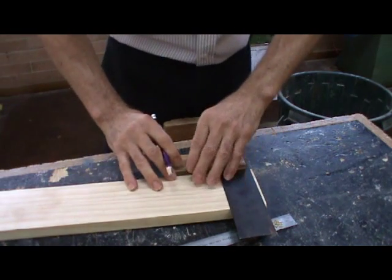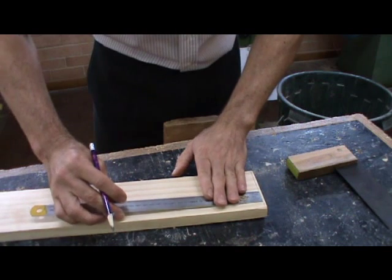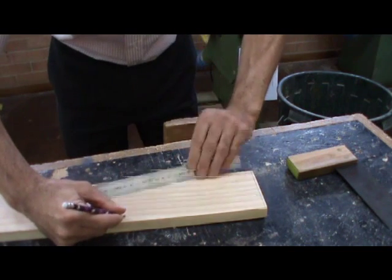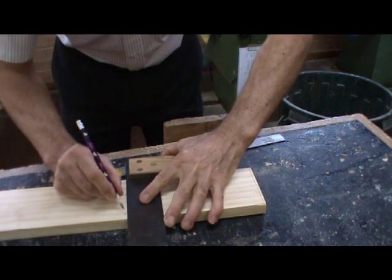Once that first line is done, we do our first marking out from that line. Our marking out can be done along here using the pencil to reference the point, and while we've got the pencil in that point, we can put our tri-square in place and do the next line.